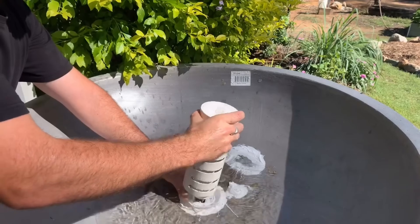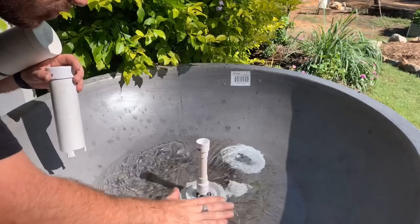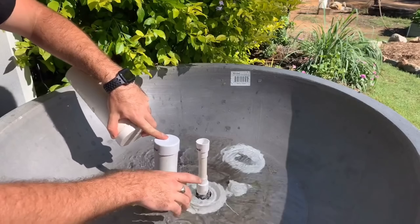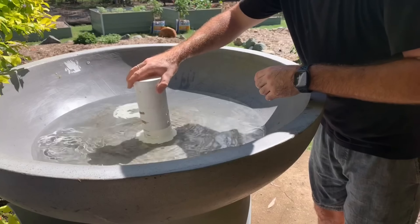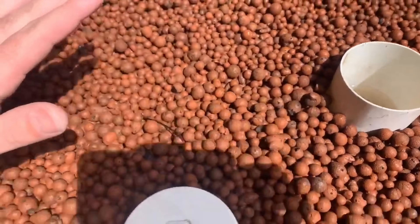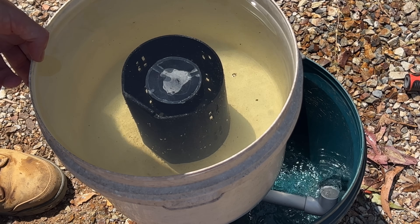The operation of a bell siphon happens in a cyclical process with four distinct phases. The first is the filling phase, where water enters the bell siphon through the base and rises to cover the internal standpipe, which leads to the second phase: siphon initiation. Once the water reaches the level of the standpipe it falls down into the drain, and once a high enough flow rate is achieved, a siphon is initiated.